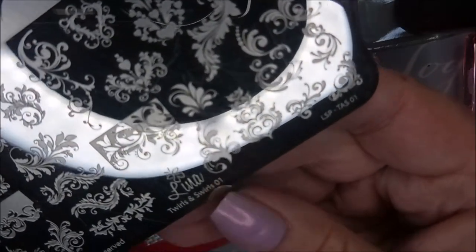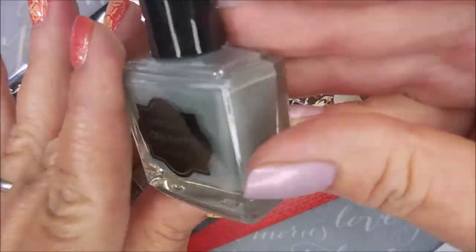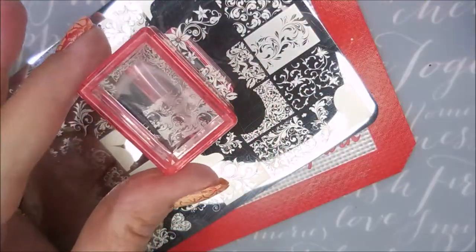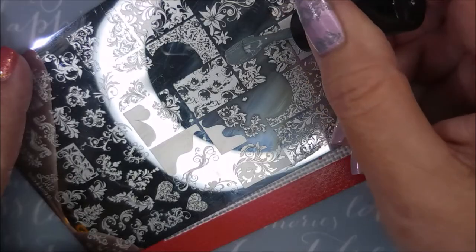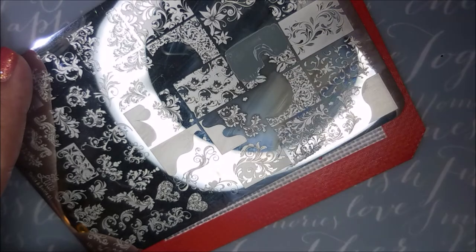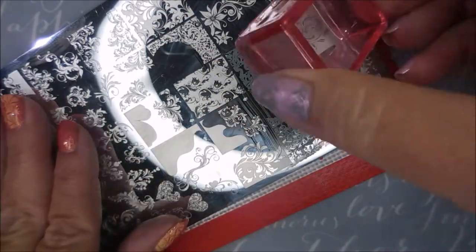So here's the Lena Twirls and Swirls 01 plate. I'll be using this gray polish from Born Pretty Stamping Polish, my AliExpress stamper and my Beauty Scraper. And I'm going to use this split image right here on my ring finger and my thumb.